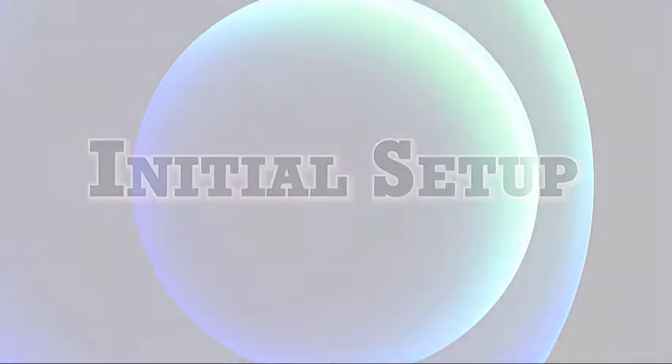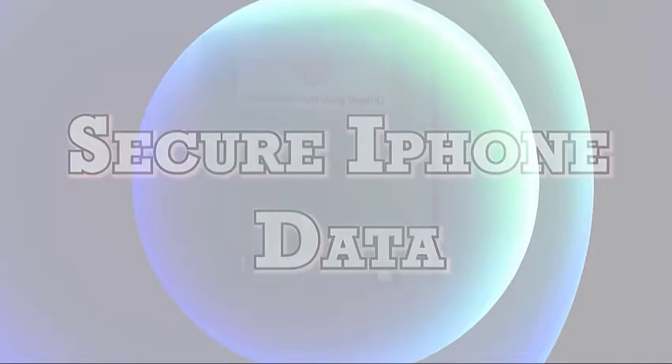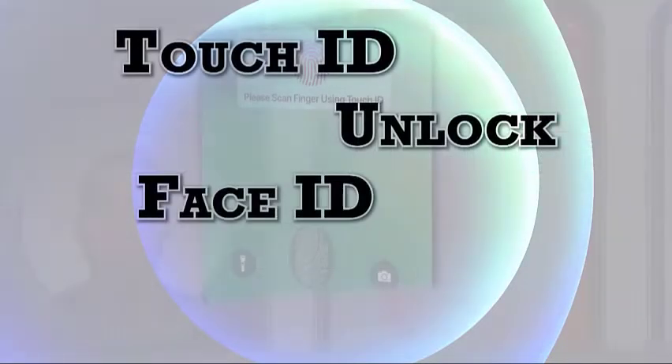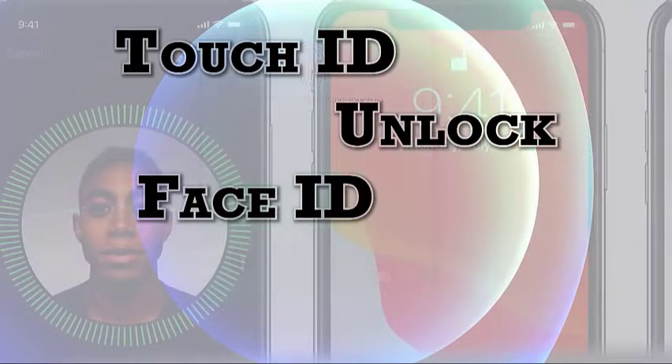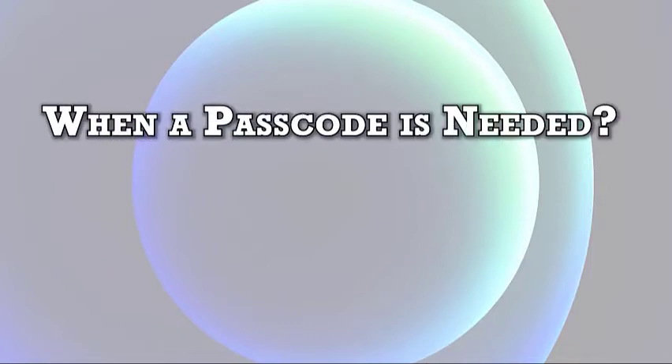Setting a passcode to be entered to unlock your iPhone screen is highly recommended for better security. Doing so likewise enables data protection for iPhone data encryption. Once a passcode is added, biometric security features such as Touch ID or Face ID can already be used to unlock your device. A passcode is also needed to update your device software, when performing resets, changing or viewing the passcode settings, installing iOS profiles, and more.